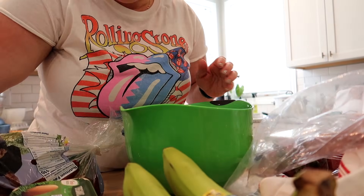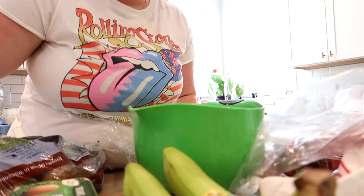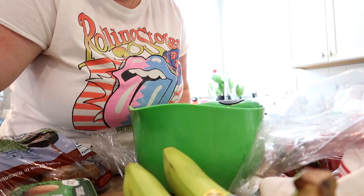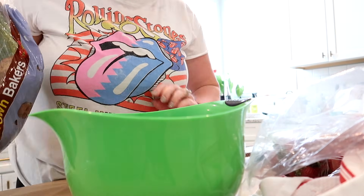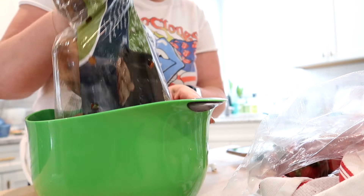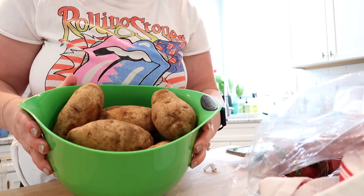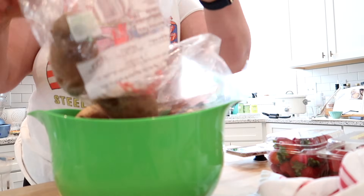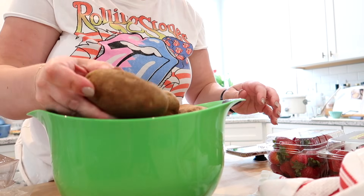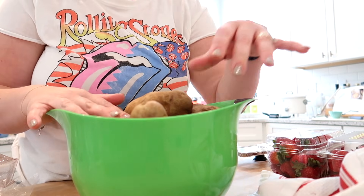It takes me like five hours to get every single grocery item put away. I already have the cold stuff put away but the rest is still sitting out on the counter because I get distracted and start doing other stuff. I store my potatoes in the pantry — make sure you store them separate from onions. I put them in this big bowl with the others already in there. These are going to be for mashed potatoes, probably Tuesday night.